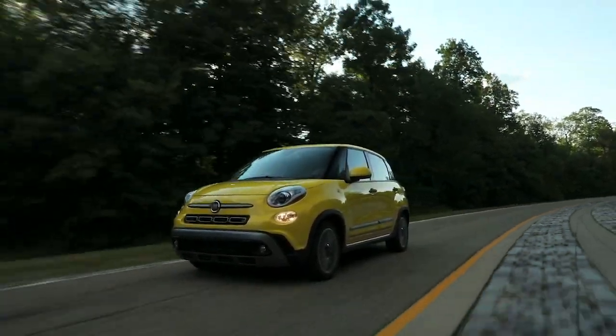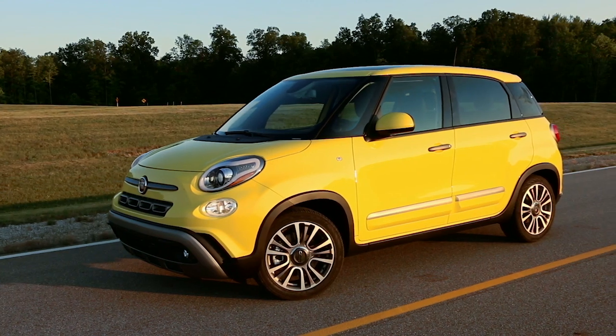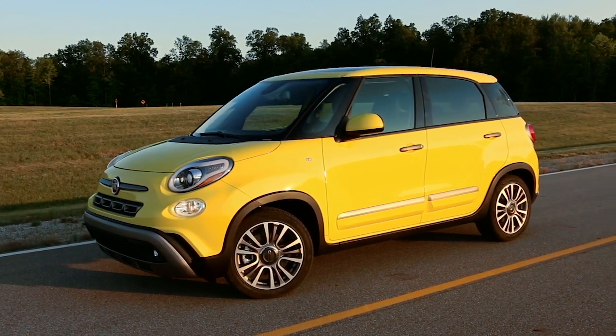Here's hoping you'll never have to, but just in case, let's talk about changing a flat tire. Make sure you're parked on a firm, level surface, safely away from traffic.